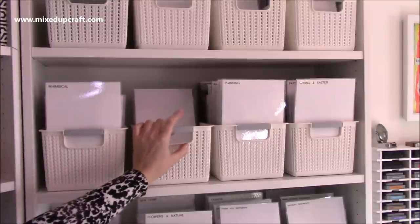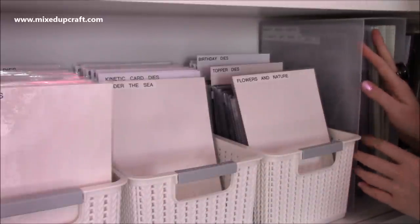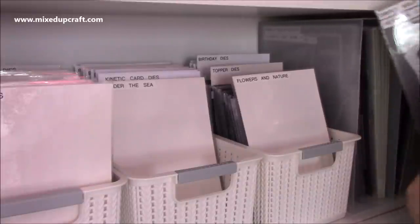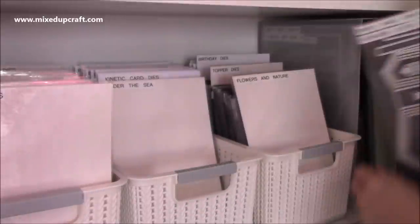I'm going to spin the camera around and show you my dies. So these are the three tubs I have for my dies, along with two taller A4 files for my bigger dies. For example, there's a Simply Made Crafts hexagon clutch bag on the larger sheets, so that's where I keep all of those.